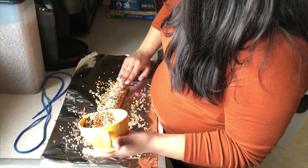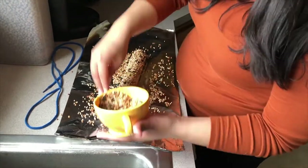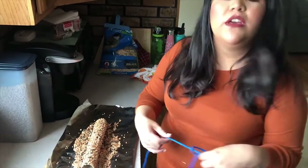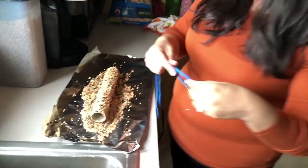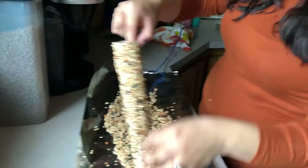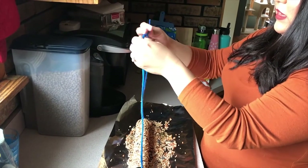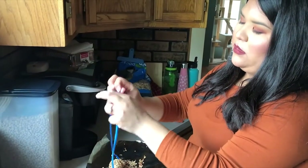Depending on what kind of bird seed you have, you can get a really nice thick layer going, which means lots of snacks for our little friends. Now our roll is completely covered. Take either some yarn — this is just an old shoestring I borrowed from the cats, don't tell them — and slide one end through the roll all the way to the bottom. Then tie it off at the end with a simple knot so it can hang from a tree branch or wherever you want to put it.